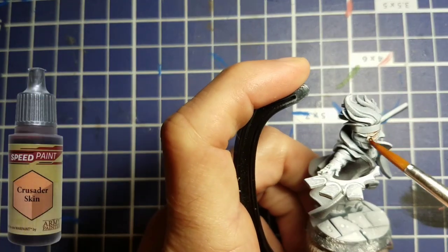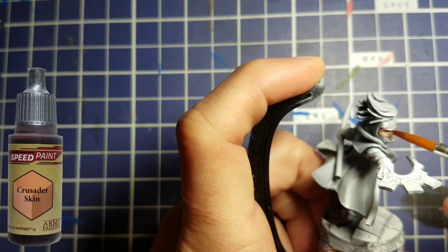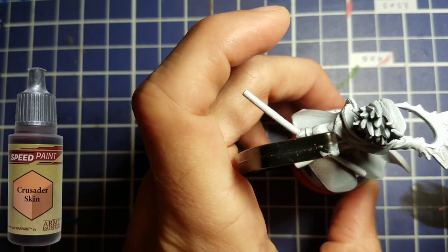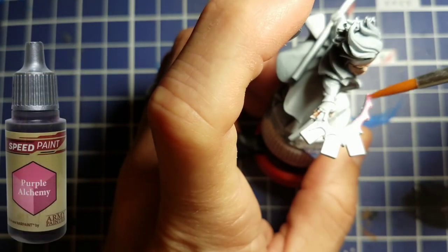We're going to start light and work up dark. The lightest color we're going to start with is Crusader Skin, so we put that onto his face and onto his hands, or at least his fingers that are poking out from around his gloves, and that'll finish out with that color.